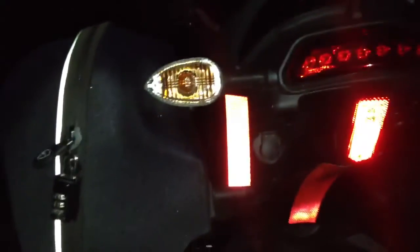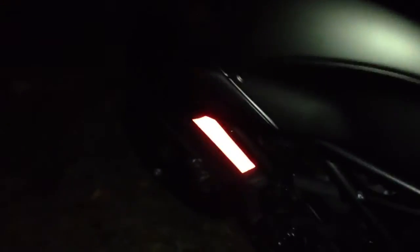Alright guys, a little update on my reflector madness here. I know I'm turning into a damn high-vis whore, but yeah, you've seen these bad boys. Threw a little something underneath the bike. Yeah, you got the sides here.